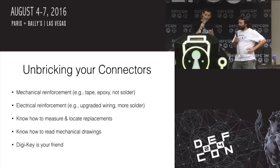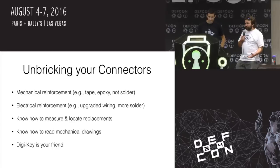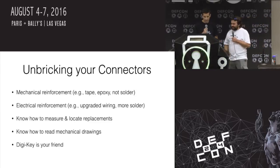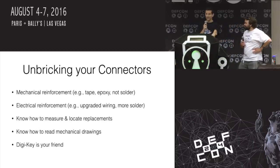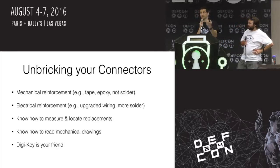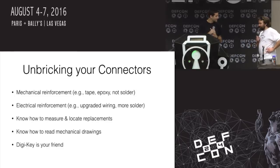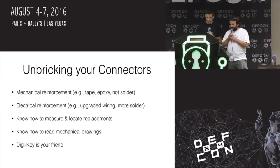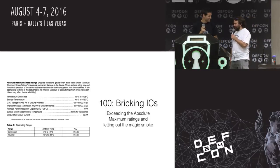Solutions to unbrick your connectors: mechanical reinforcement is actually a really common one — just use some tape or epoxy. On those Chromebooks with that wiggly port, if I had just gone in and run a drop of epoxy on each one when I got them new, they would have never broken in the first place. Vendors are just too cheap to do that. Electrical reinforcement like patching over weak connectors and putting in better connections. Learning how to locate replacements — see if you can source a part. Reading mechanical drawings so you know which part to use. DigiKey is your friend — you can get parts shipped same day, delivered next day if you need to.